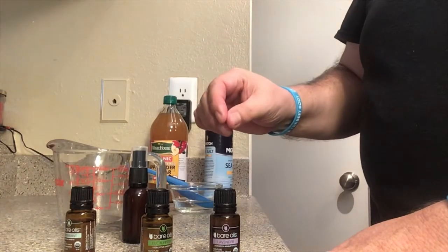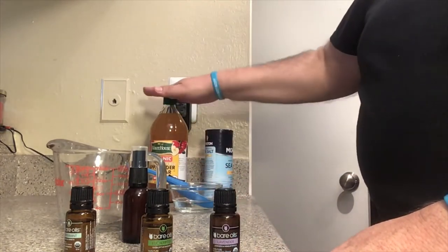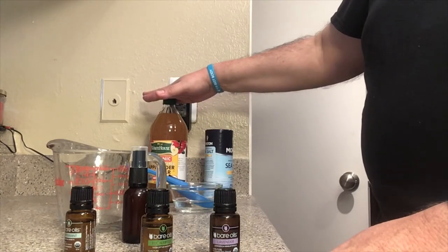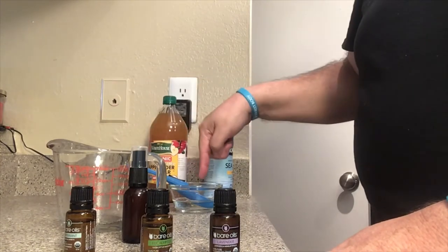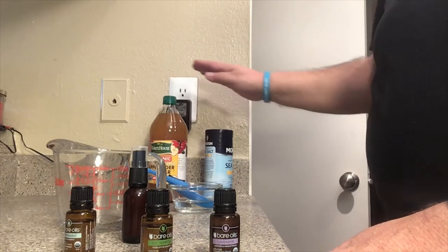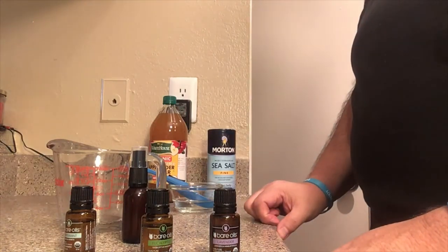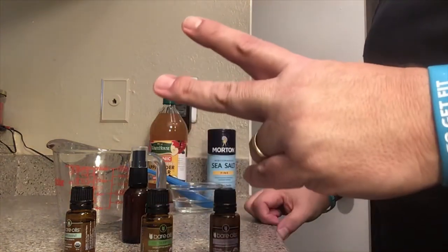You can also add a drop of Roman chamomile essential oil, which today we're doing without. One tablespoon of warm water, one tablespoon of vinegar, and half a teaspoon of sea salt. Thank you for watching, share my video, God bless, thank you.